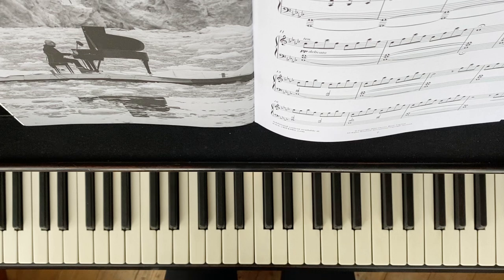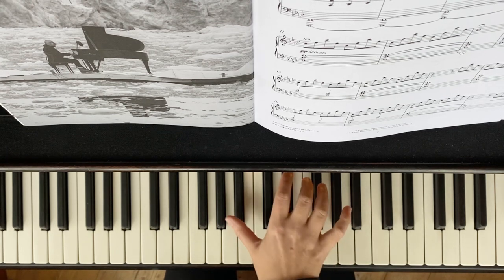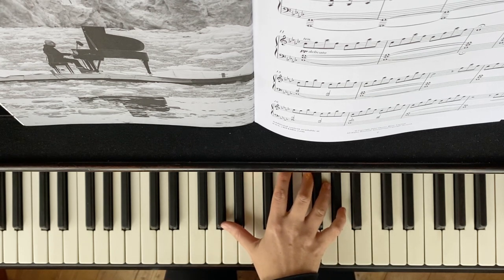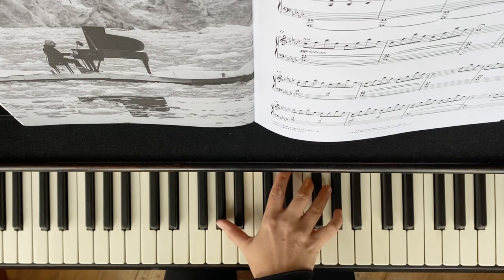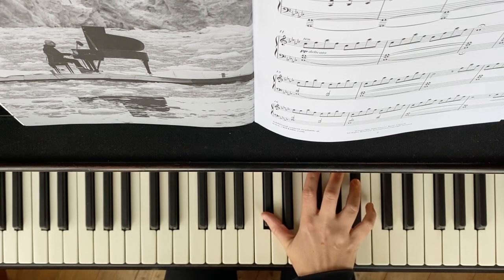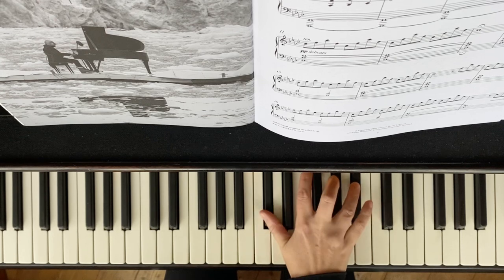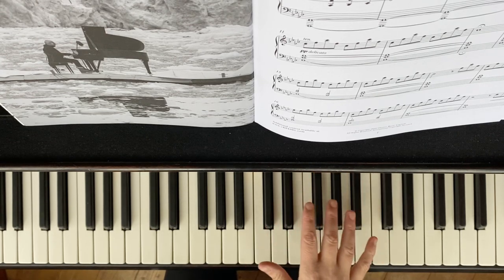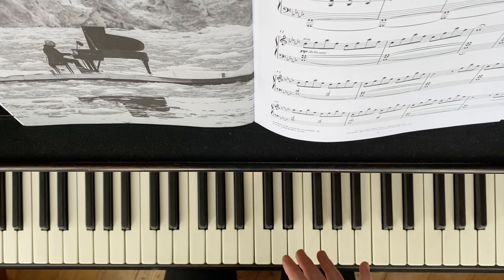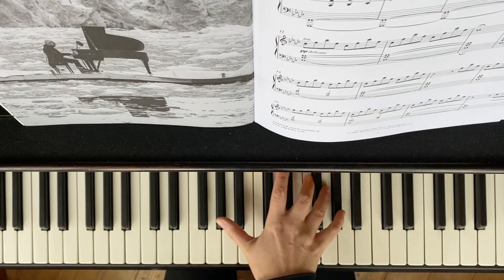Because you have the two notes at once, nothing is written on the score to say to play them at different volumes — but we know we need to sing out the melody. If I didn't sing out the melody, you'd hear something quite pedestrian. No pedal of course. So that's not making music — we want to find where the melody is. That's the top line, so the top sings out more strongly than the bottom.